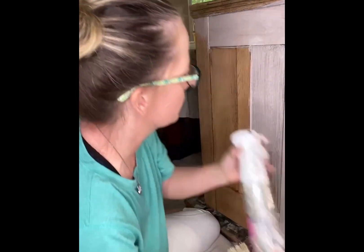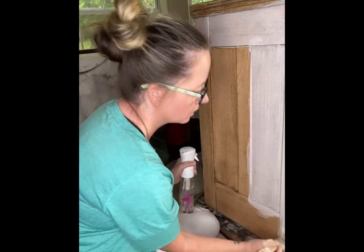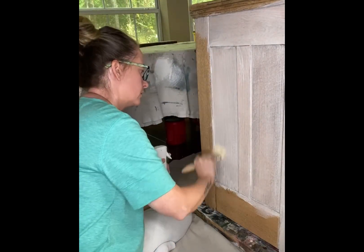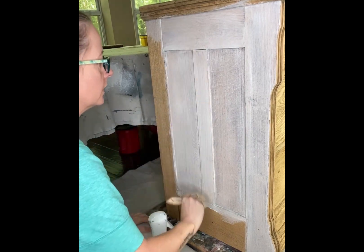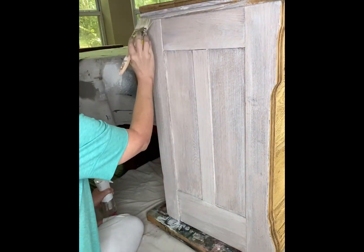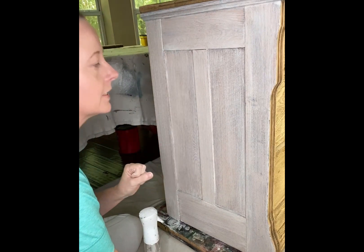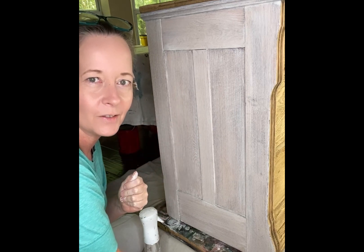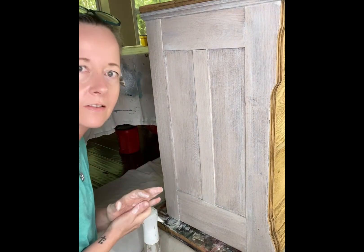I also have a water bottle spray mister here in case my paint starts drying on me and I still need to work it — but it doesn't seem to be doing that very much. Right here where it's kind of pulling up, I want to make sure you even that out before it dries. It's going to have a really pretty look once that water soaks into the wood. It'll just look like a very light wash, and with this piece I really wanted the character marks and all the detail to show because this is an 1800s piece.